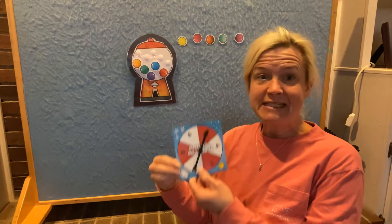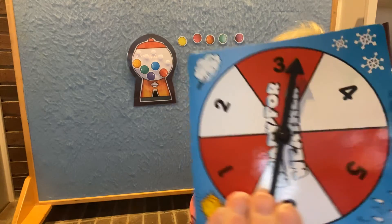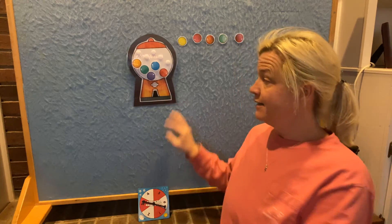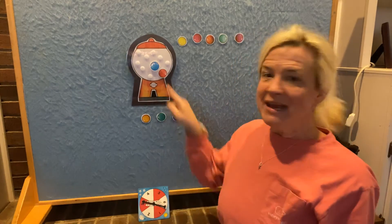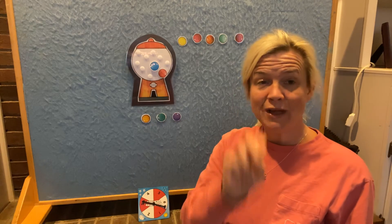Let's do this again. There are five gumballs now. Let's take away some more. It landed on this number — do you know what that number is? Three. That's right. So we're going to take away three gumballs. Can you guess how many gumballs will be left if I take away three? Here we go — one, two, three. How many gumballs are left? Just two. There are two gumballs left. Five gumballs take away three gumballs equals two left.